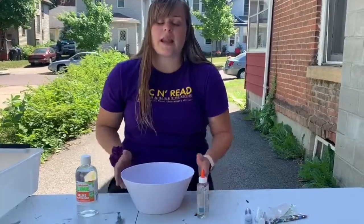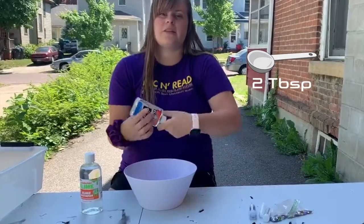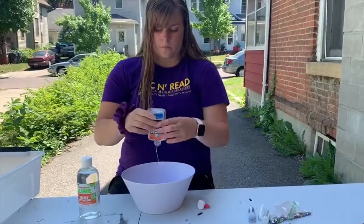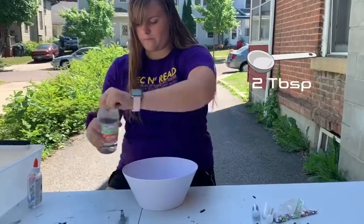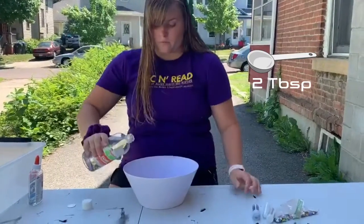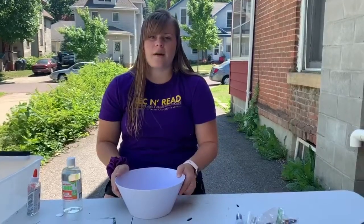First thing you want to do is get out a bowl and pour all of your glue into it with two tablespoons of the liquid starch. Mix that all up.